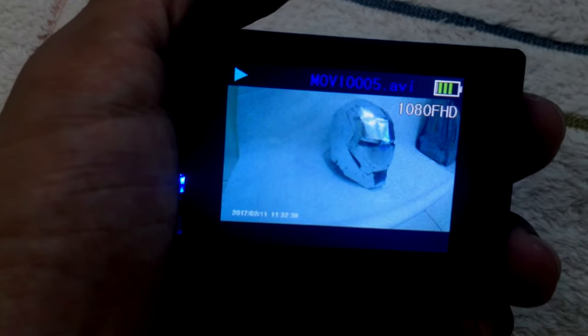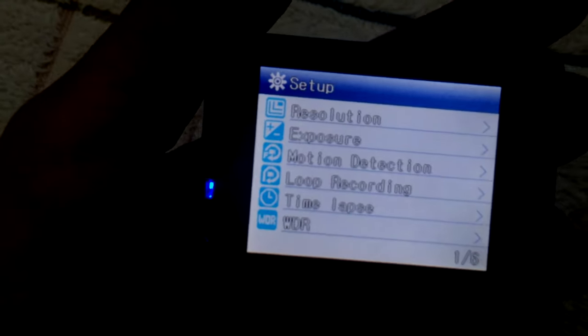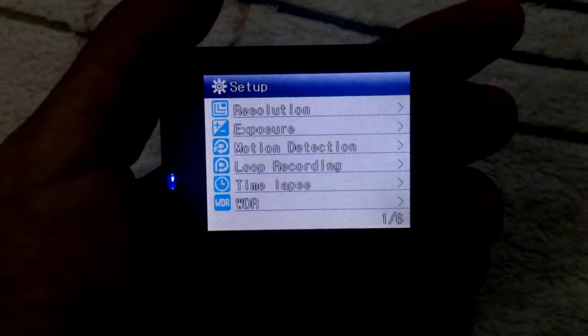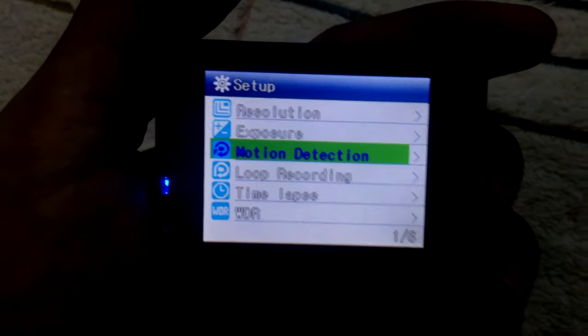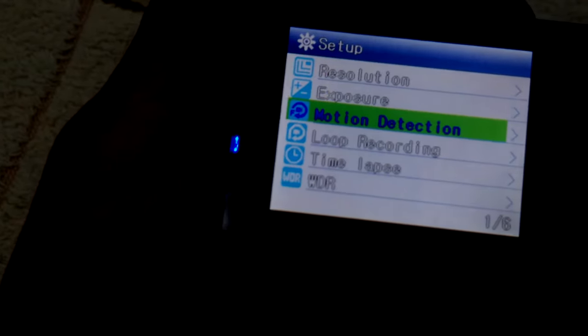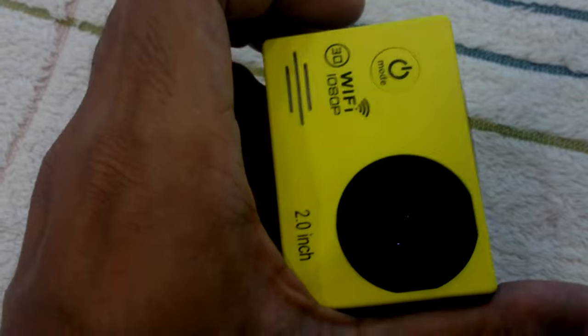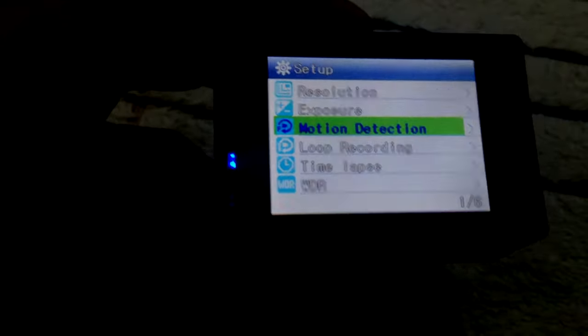That's my Iron Man helmet made out of metal — you can watch my video in my video list. Now we're in the setup mode. You can see the resolution, exposure, and motion detection. Everything looks the same on the inside, but the quality from this sports cam is really completely different.